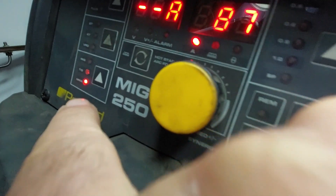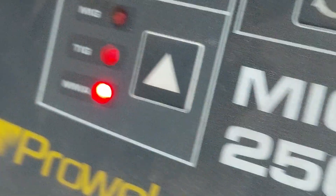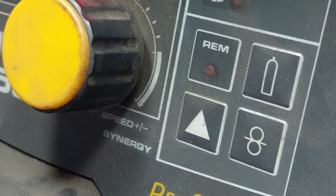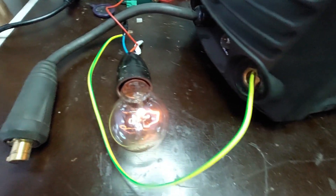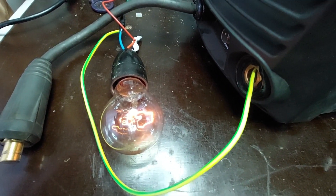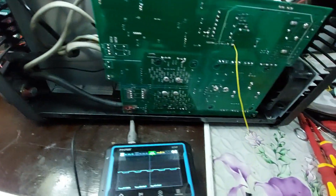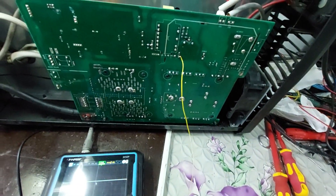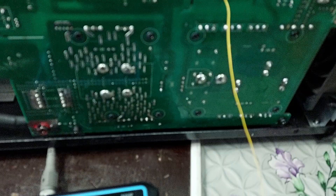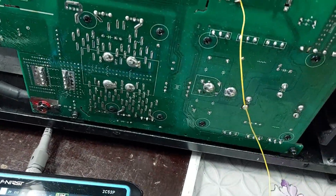After installing the new MOSFET transistors and completing all checks, I proceeded to the functional test of the welder. Upon powering it up, I needed to verify whether the output welding voltage was present at the electrode terminals. To do this safely and visibly, I connected an incandescent light bulb across the welding output. Incandescent bulbs are excellent for this type of test because they respond instantly to voltage, providing clear visual confirmation of output. The bulb lit up properly, confirming that the power stage is working and the unit is delivering welding voltage as expected.